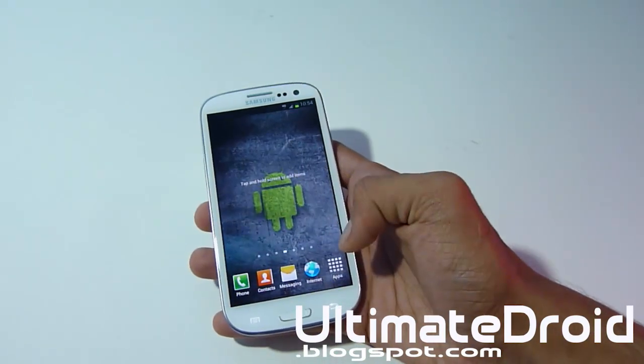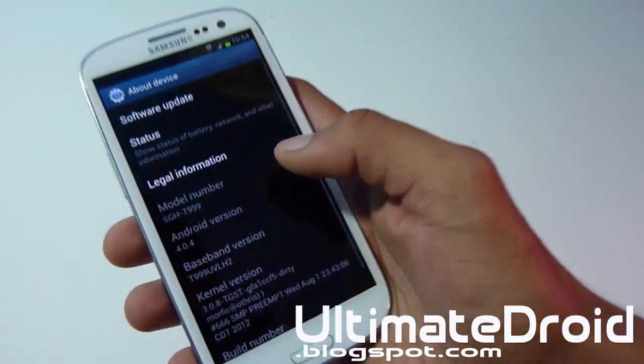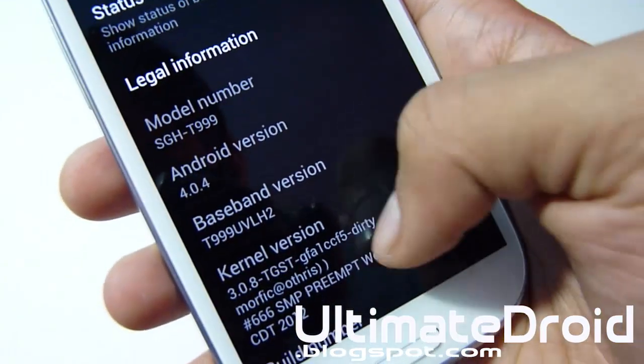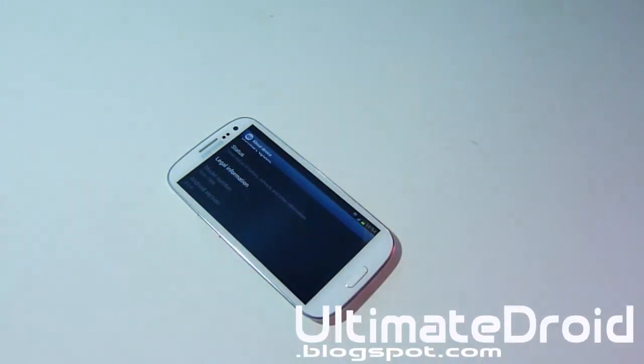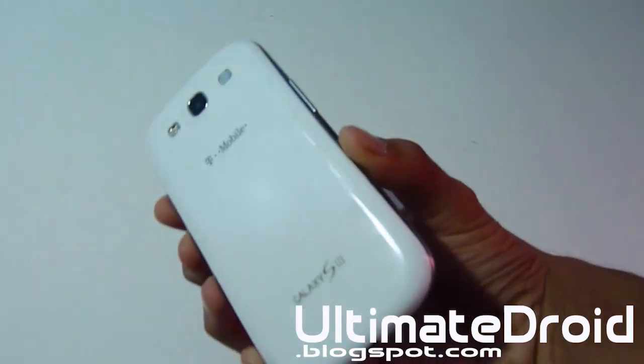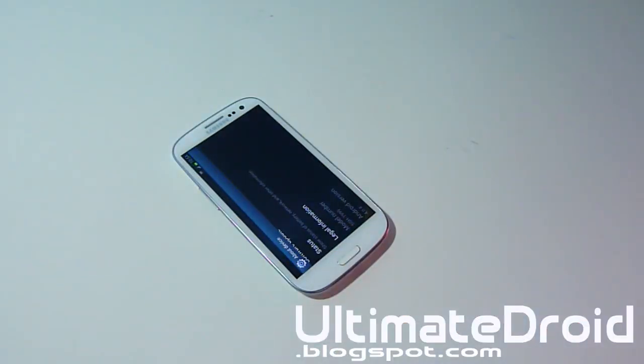Now let me go into Settings and show you that I'm running on Wicked ROM version 5 Ice Cream Sandwich. There you go — Android 4.4, kernel version, build number, and Wicked version 5. So that's how you install Wicked version 5 custom ROM on your Galaxy S3 T999 T-Mobile. Thanks for watching guys, and if you want to see a ROM review of this custom Wicked ROM, check that video right there. Don't forget to hit the subscribe button for more ROM reviews, installations, and other videos for your Galaxy S3 — not just T-Mobile but US Cellular, Verizon, Sprint, and all the other ones as well. Give this video a big ol' thumbs up — thanks for watching guys, I'll see you in the next video.